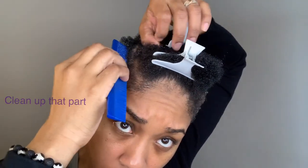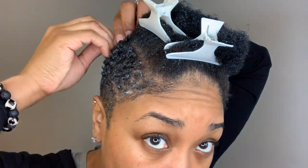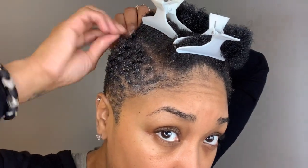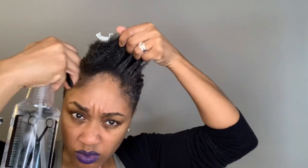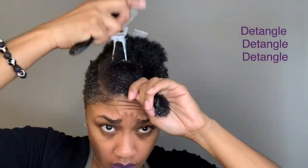Here I'm just cleaning up my part. If you're wearing a part, you want to make sure you keep that definition. I do finger coils right in that area to make sure it kind of breaks up the top from the sides. Wetting the top — I like to keep my hair plenty wet when I do this. I find that my hair is more defined and I don't get frizz when it's really wet. And detangled — if you're not detangling your hair when doing this, it's gonna be a mess.